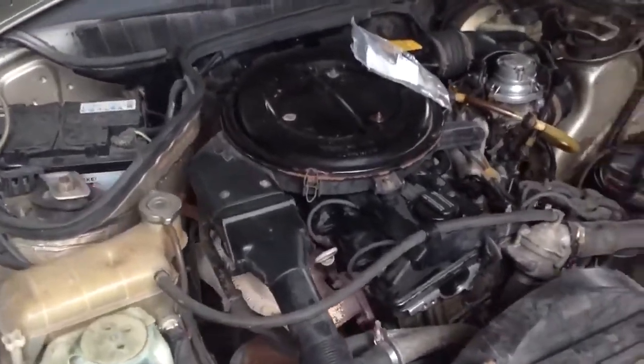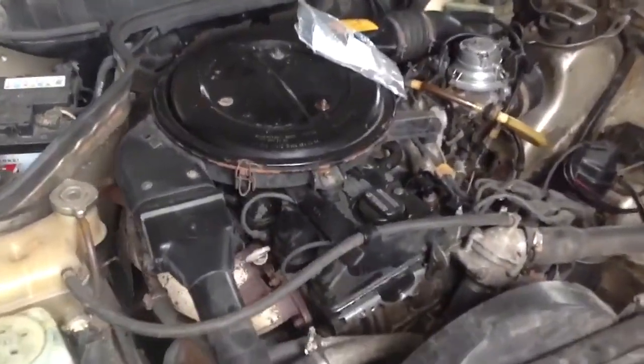Hello guys, this is the engine of my Mercedes-Benz 190 — an M102 engine with a carburetor.